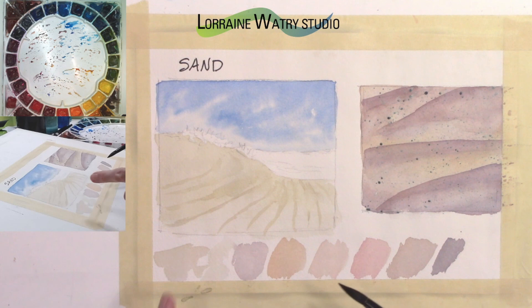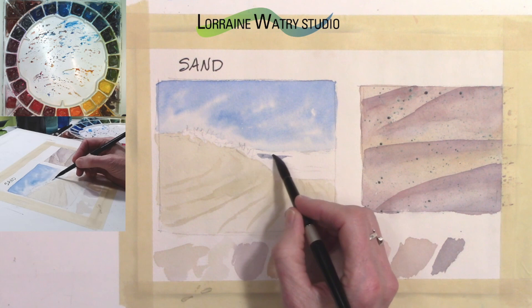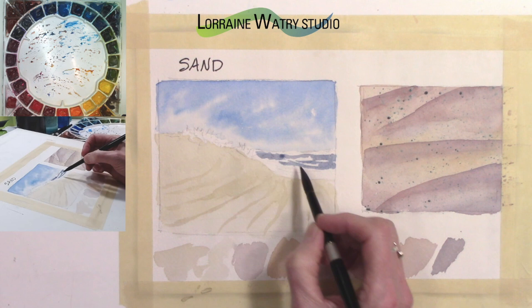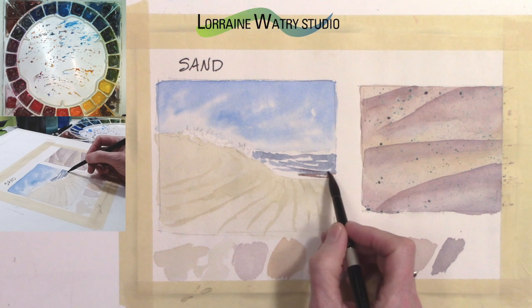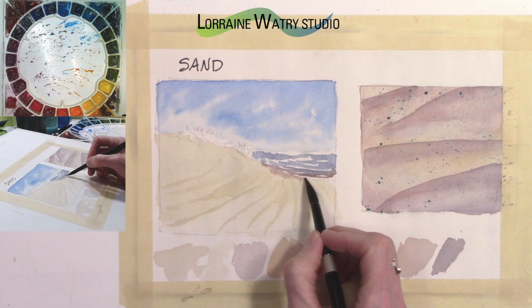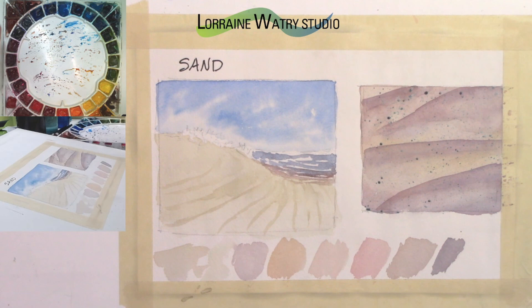At the back edge where the water is, I'm using a little cobalt with some burnt sienna to get the feeling of a gray-blue water. Quickly putting in some marks for that, and as I come forward I drop in a little burnt sienna into the blue, which makes it feel like there's sand under the water — it has a darker value. I went and got some quin gold and a little burnt sienna to finish up that area.